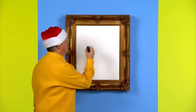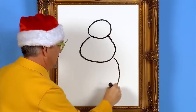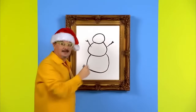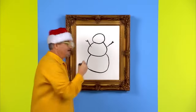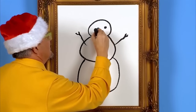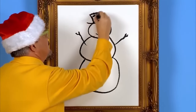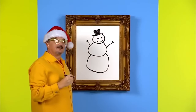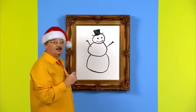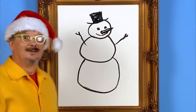First we draw three big snowballs on top of each other. Two arms. Then let's draw the snowman's eyes, give him a mouth, and give him a hat. I think something's still missing — oh, I know. Snowman needs a nose. Snowmen can have carrots for noses sometimes. There — looks like a snowman to me.